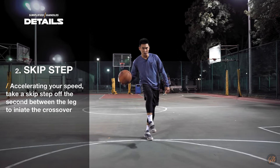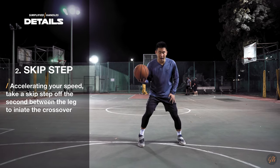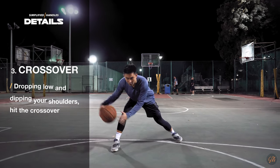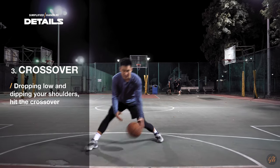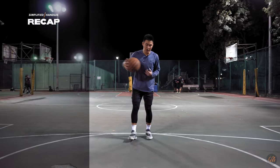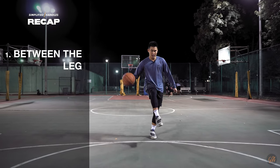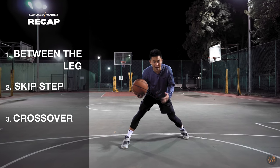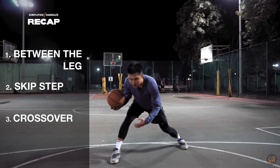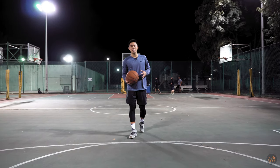Off that second between-the-leg dribble, what we want to do is take a skip step with our left foot to the side to get down for our crossover. So: two between-the-leg dribbles very slowly, and then taking that skip step for the crossover. On that crossover, as always, you want to drop really low and dip your shoulders to really sell that drive. Now let's put that all together and see that in game speed.